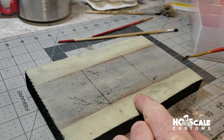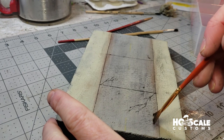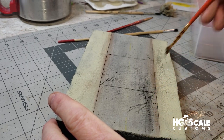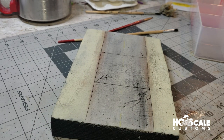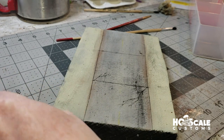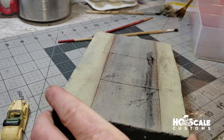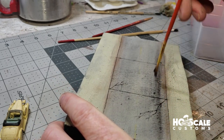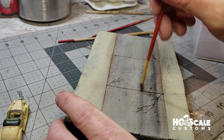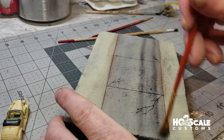Now we're going to add some tire tracks — wear marks where cars would be driving. We use a fan brush for that. We want to match the wheelbase with where the tire lines would be, so let me grab a vehicle. We lightly draw lines with our chalk using the vehicle to align the track width, then quickly dust them on.